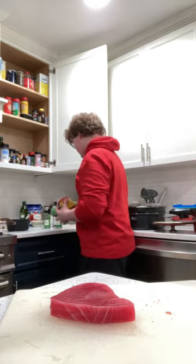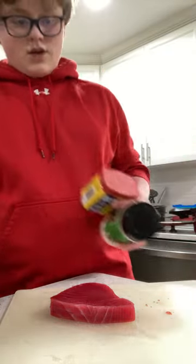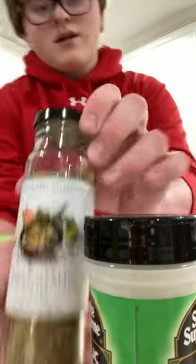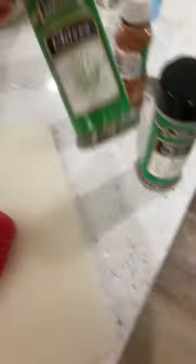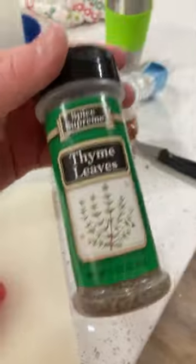A little bit of Old Bay — never comes wrong. So here's our seasonings: a little bit of Old Bay, probably about a quarter of a teaspoon of that, a quarter of a teaspoon of this tangy garlic seasoning. Some chives, a sprinkle of tahini, some salt, and some thyme leaves. So let's get to cooking.